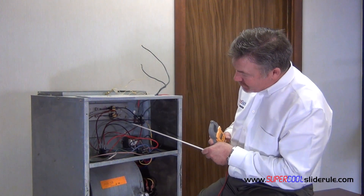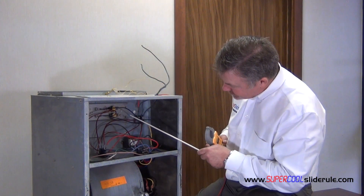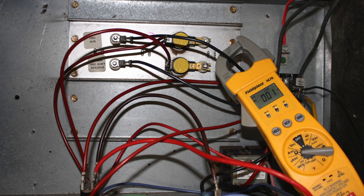Now I'm just going to measure — if you'll notice, you have two red wires on one side and two black wires on the other side. I'm just going to measure the black wires. In this example, let's say I've got 18 on one, and on my other one I have 20.